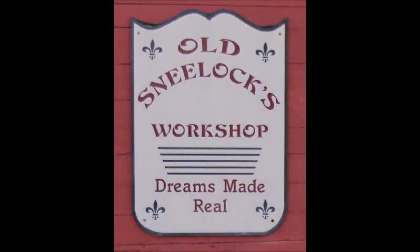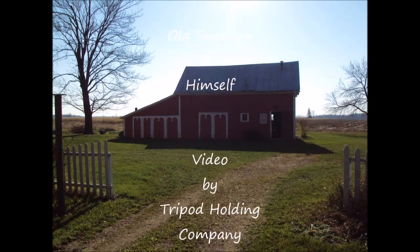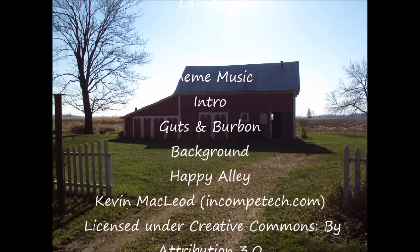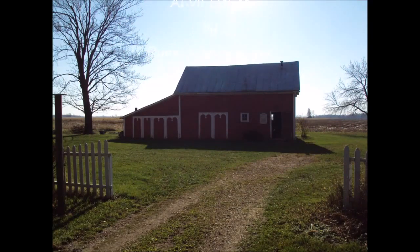Old Sneelock here again. Thanks for watching.